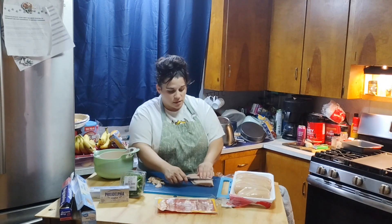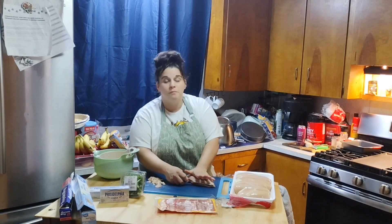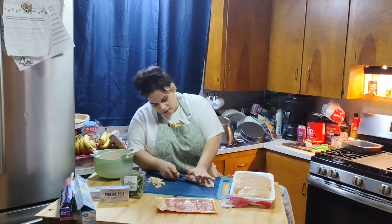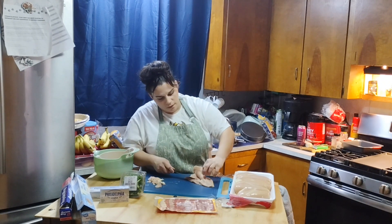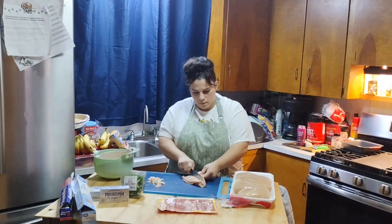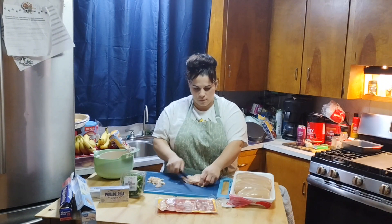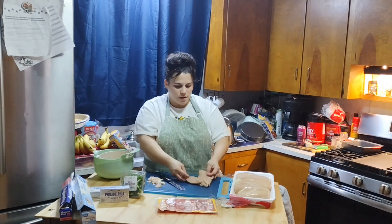Now that the fat is trimmed off, I'm just gonna take my knife — these aren't really thick but they aren't really thin either. I'm going to take my knife at the back of the chicken, hold the top with my fingertips up, and slice right down the middle carefully and evenly. I've made a pocket in the chicken — it's not perfect, but it works.